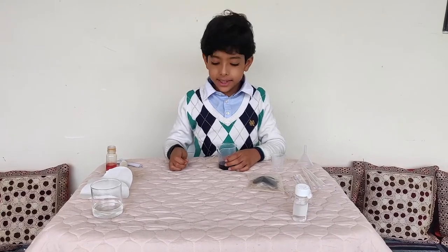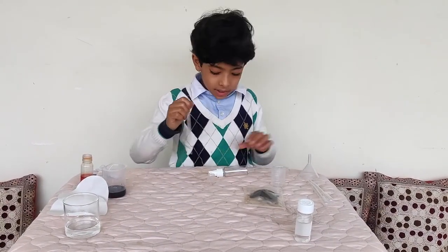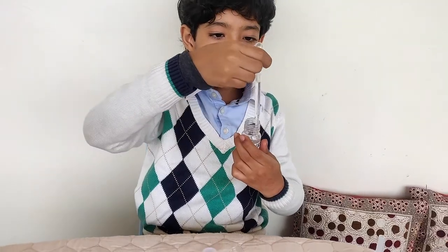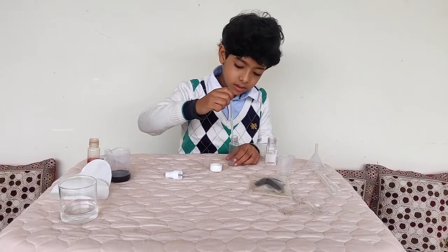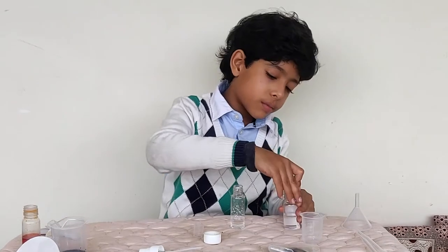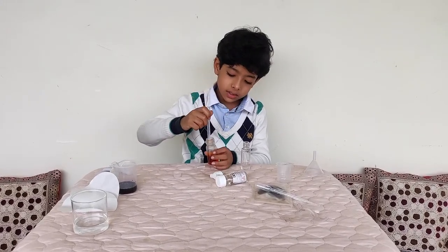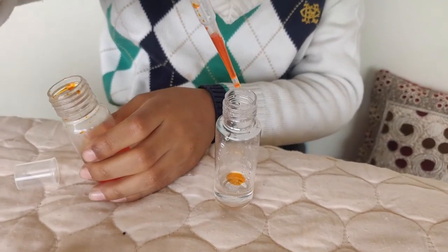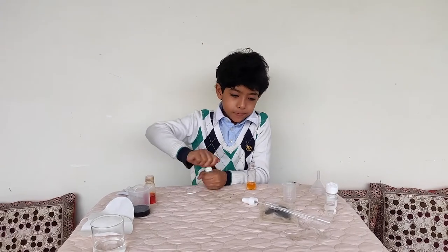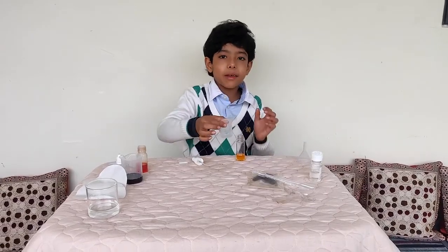Now let's wait 20 minutes for the tea. Till that time, let's prepare the spray bottle. We will add 10 ml of glycerin with the dropper in the spray bottle. Now we will add three drops of this cosmetic colour, and then five drops of this fragrance into the spray bottle.